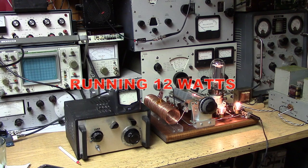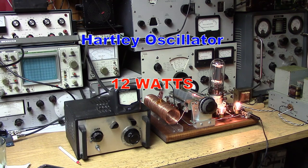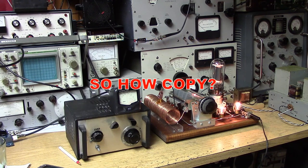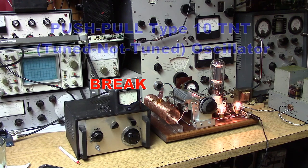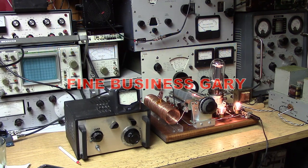This is a station from Connecticut talking to a station from Maine on the contest. The station in Connecticut is using a Hartley oscillator like the one you see in front of you. The station in Maine is using a push-pull transmitter of some kind. There's a little bit of musicality to the note.